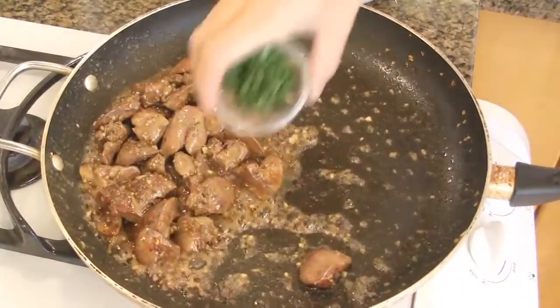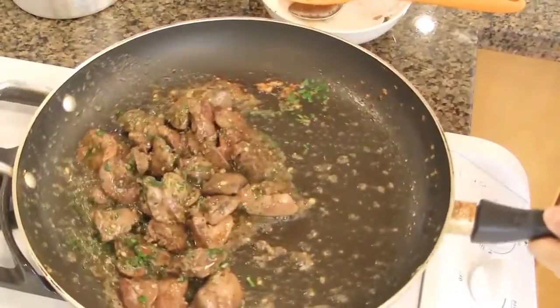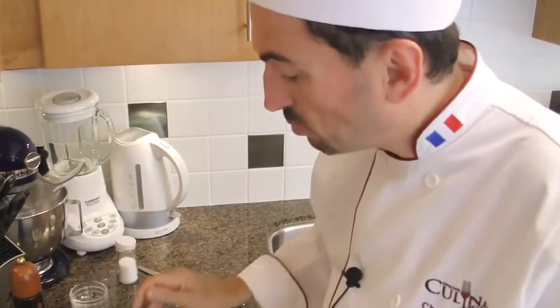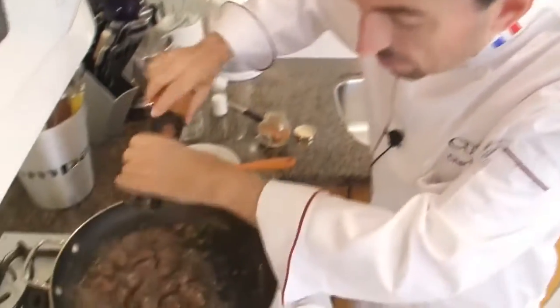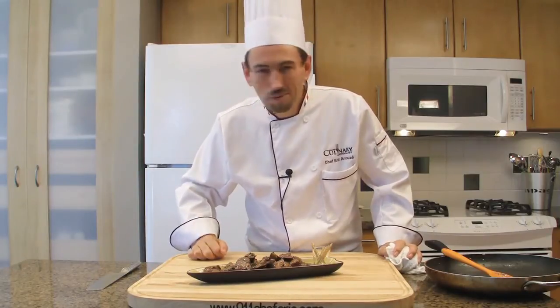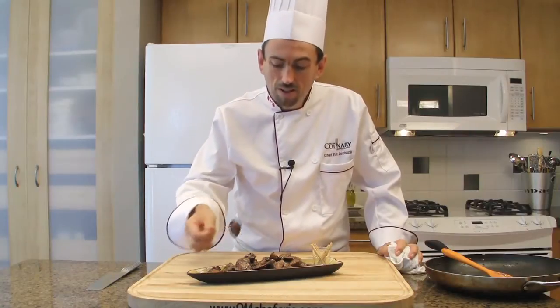Add the chopped parsley. Check the seasoning — just a little bit of pepper. Clean the dish or the platter and serve immediately with your favorite drink: sherry, wine, or fino. Bon appétit.